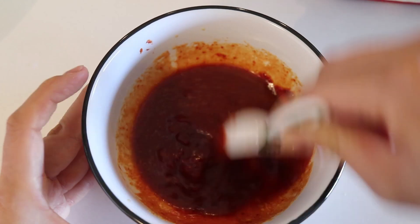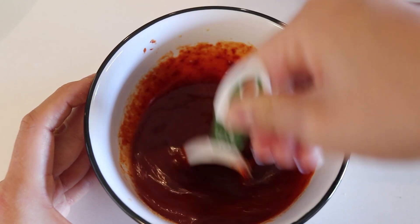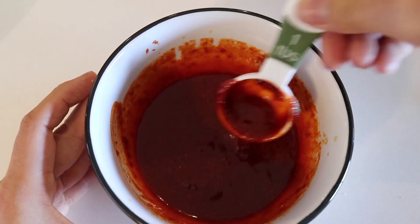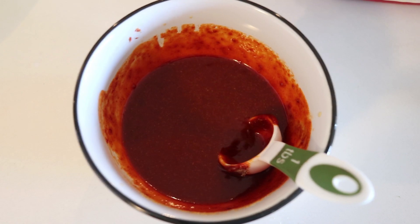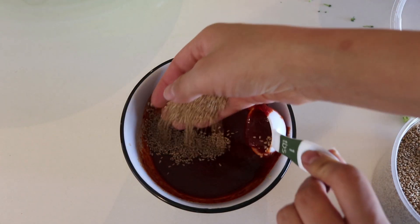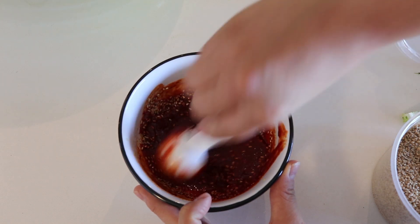Add maybe one or two tablespoons of water, whatever. If you like it more liquidy, then add more water. Give it a taste — see how you feel. Do you want it more sweet? Do you want it more salty? Just see how you feel, and it should turn into a really delicious concoction. I'm also adding some toasted sesame seeds in there — totally optional but highly recommended.